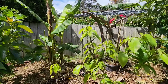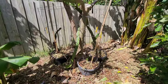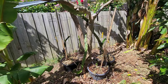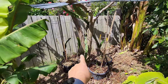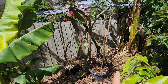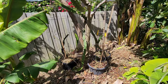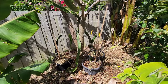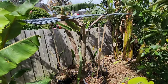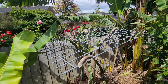I also planted another dragon fruit in this dragon fruit area — I'll talk about that in another video. Now I've got five different varieties of dragon fruit growing underneath this ex-camellia tree, and they're all going to grow on this mesh trellis.